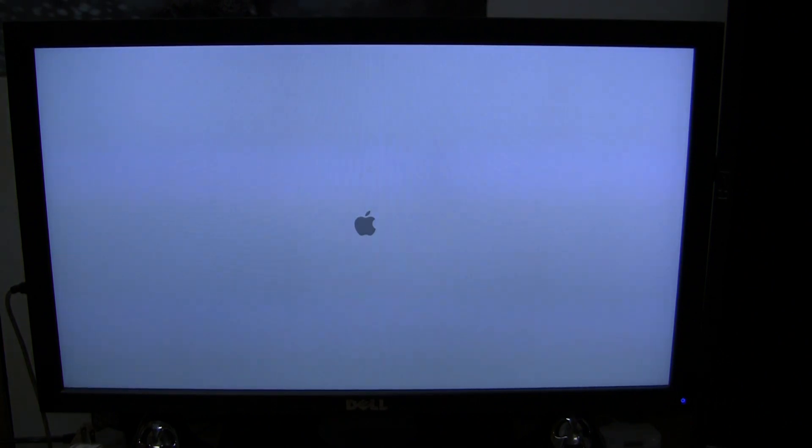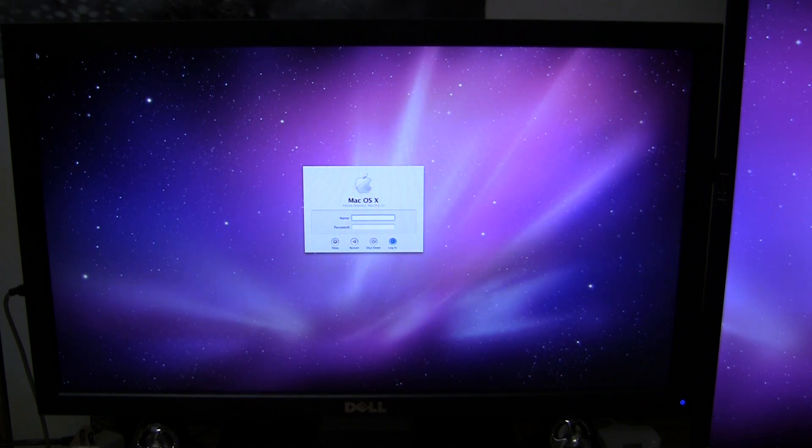Let's fire the Mac Pro up. We have our Apple logo — I'll go ahead and log in.